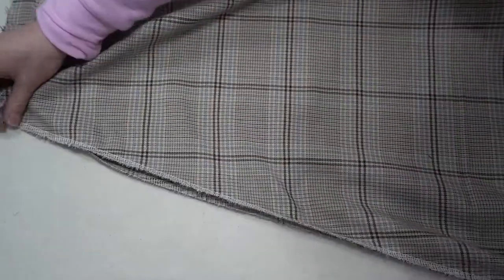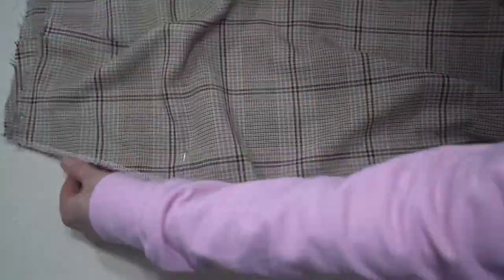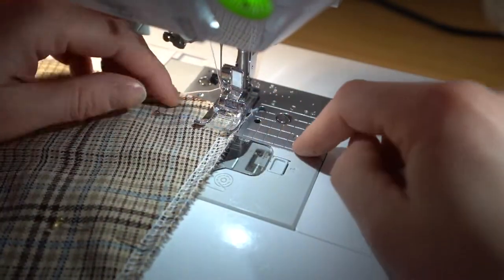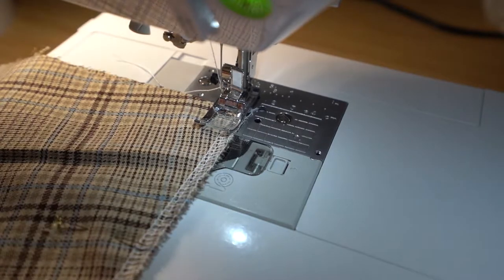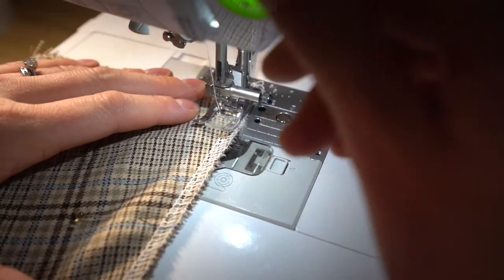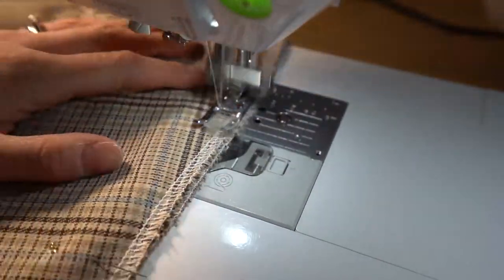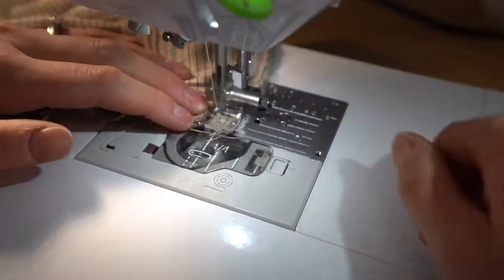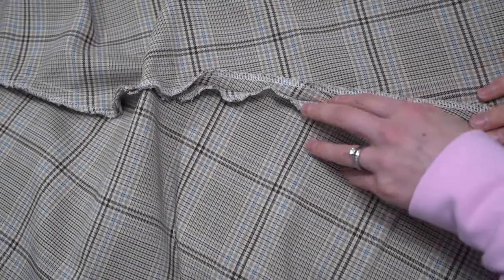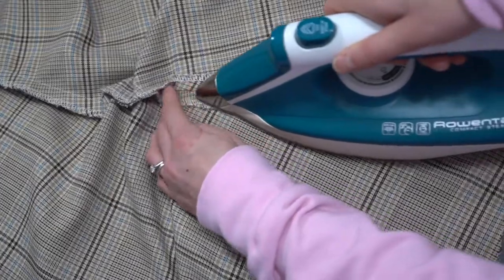Next, do the side seams of the skirt if you haven't already done so with the inseam pockets. Pin all the way down the side seams joining the front and back pieces right sides together with a 1.5 centimeter seam allowance. Take it over to your pressing mat and press those seams open.